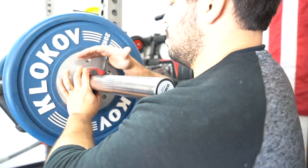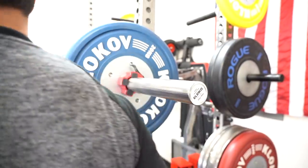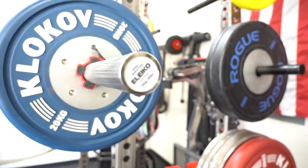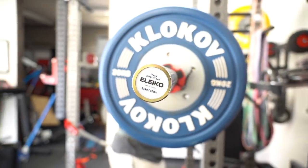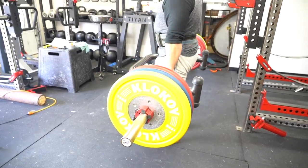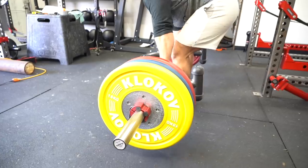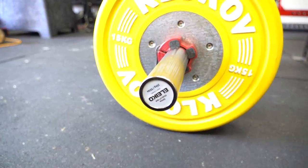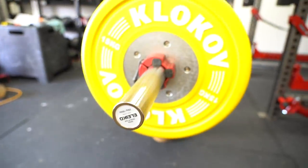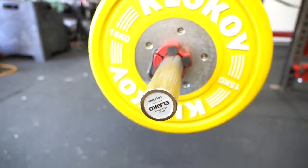One part of the bar I wasn't sure about is the sleeves. In order to ship this you need a big box. Aliko, in a smart move to lower shipping cost, has removable sleeves that use stainless steel bolts to keep them together. It's a great idea and it works extremely well. I wasn't sure if it was going to impact use, but it doesn't at all — it feels as rigid as something being welded on.